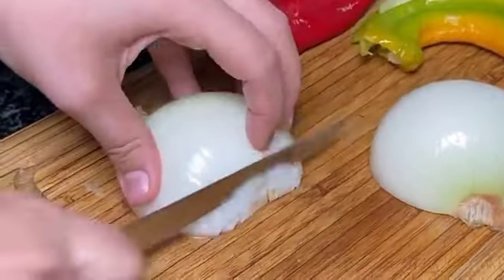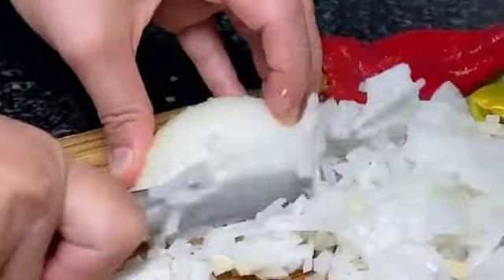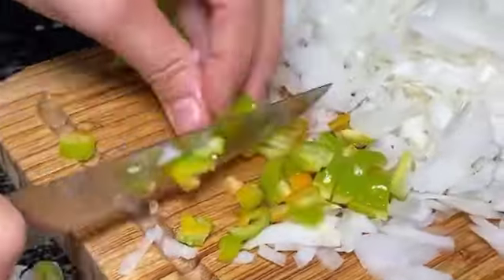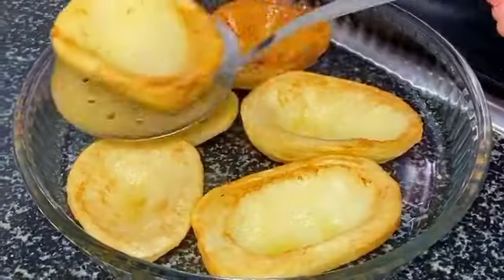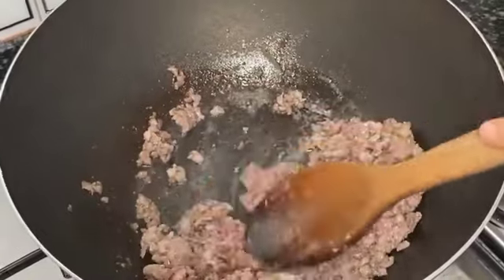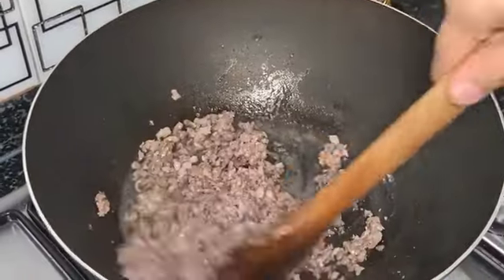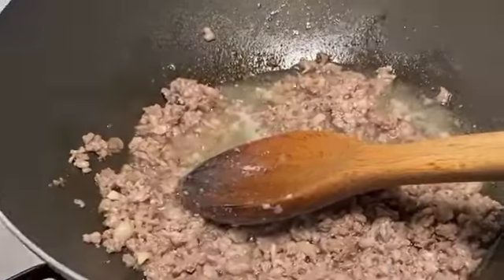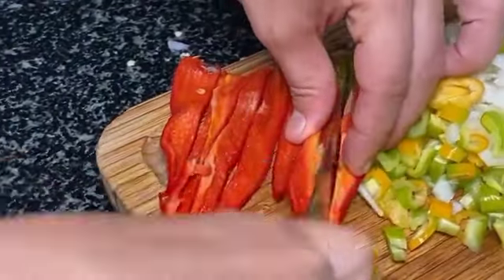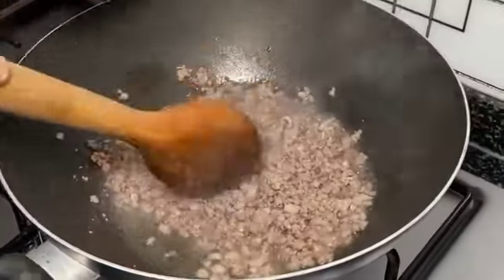As usual, we will also post the full written recipe. Be sure to make this recipe at home and then come back to tell us how it turned out — we will love to know. Then add two chopped onions and continue to fry until the onions are wilted.